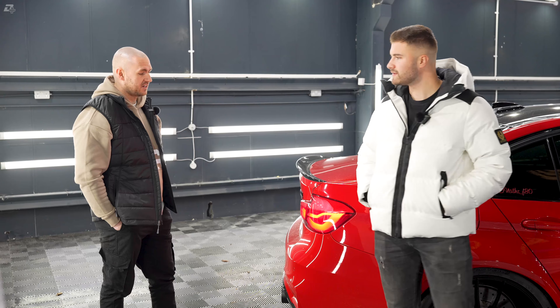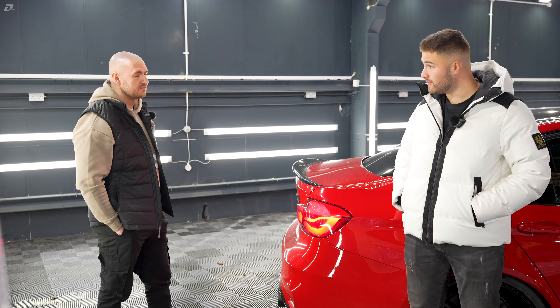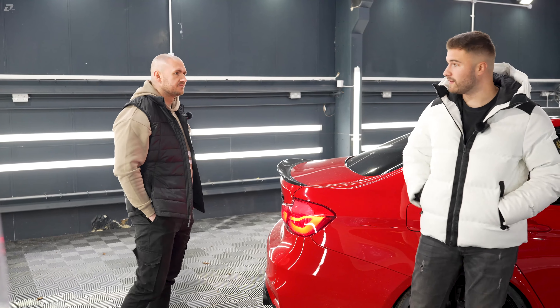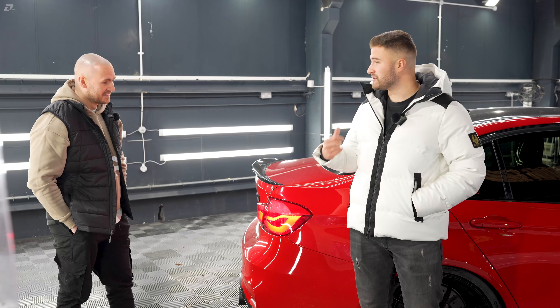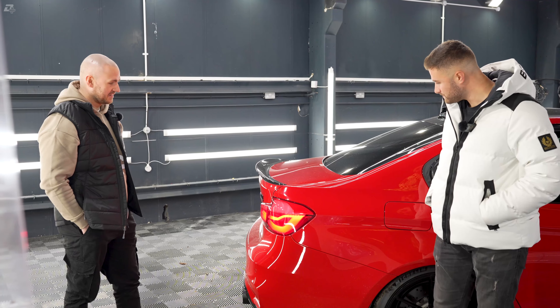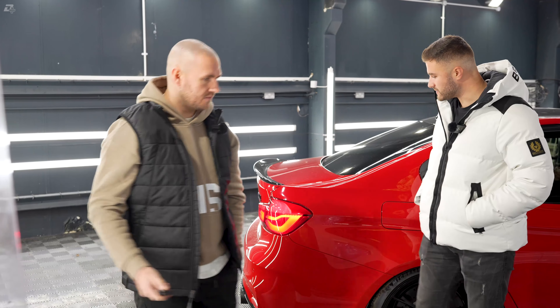So we've got the OEM airbox that we've skinned in BMW 2x2 Tour Weave. All this is on your website, isn't it? Yes. And you can buy all this — you ship nationally and internationally? We ship worldwide everywhere.